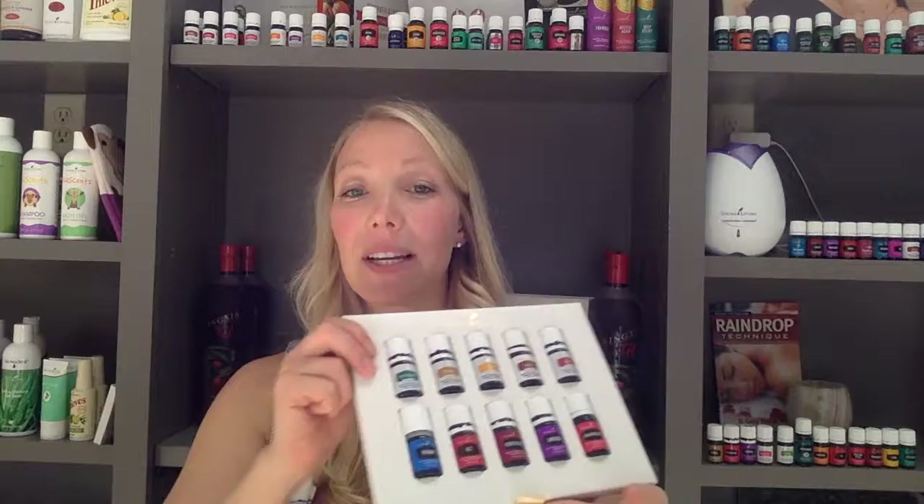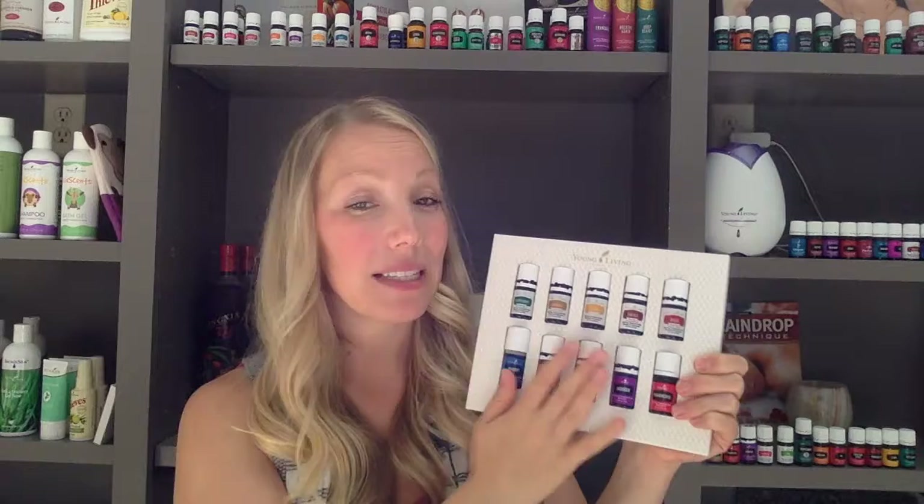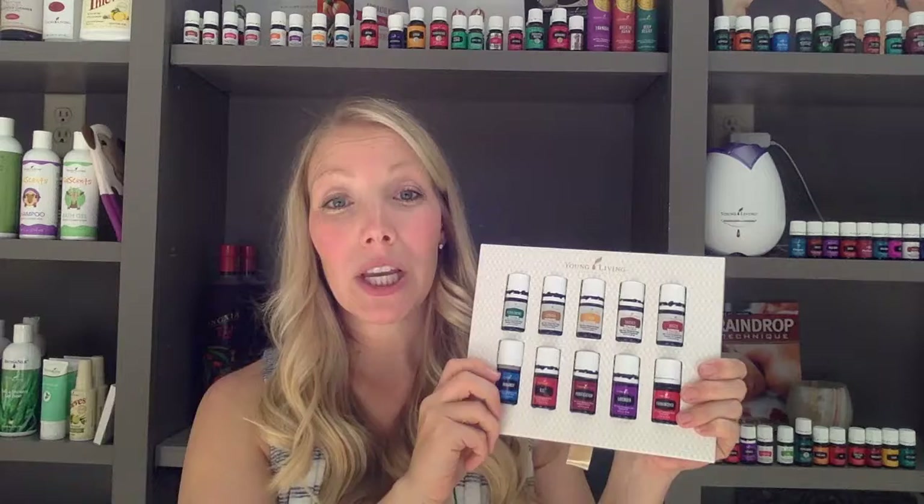Young Living makes it really easy to share because let's face it, you're going to get your kit, you're going to start using it, and you're not going to be able to help yourself. You're going to be talking about it with everyone. So let's get back to the oils. Let's quickly go through the oils and basic uses, and then you can dive into your reference material and explore even more. I recommend the lavender, maybe the Stress Away — put some water in your diffuser, put a few drops in there and get that going to kind of calm your nerves.